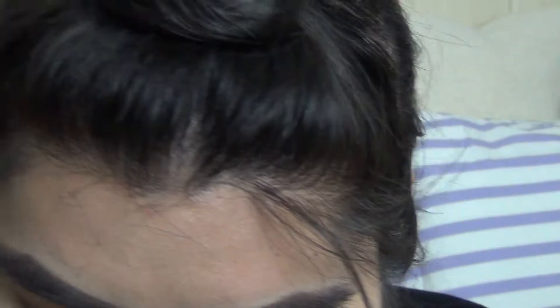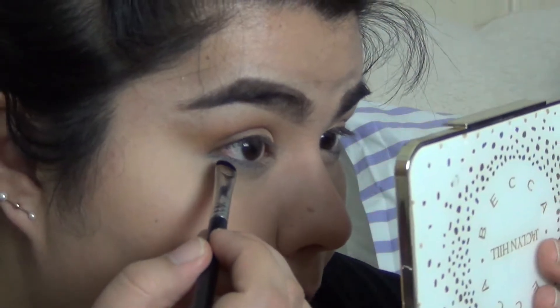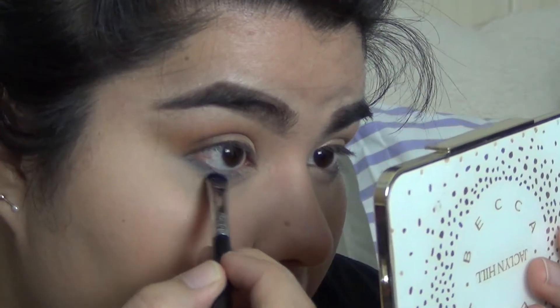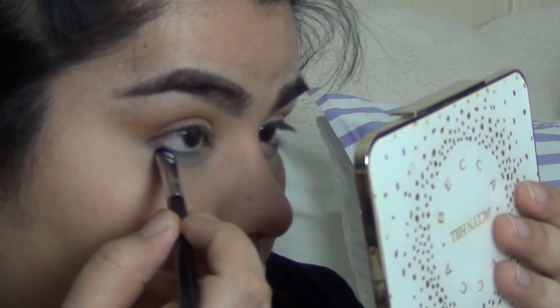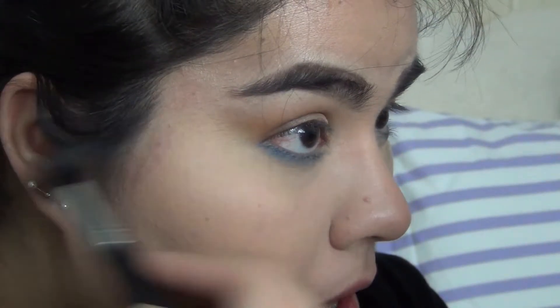I'm going to go in with a Sigma short shader brush, the E20, and I'm actually going to mix a little bit of that eyeshadow with Fresh Water from MAC. Since I have so much fallout, I'm going to take the brush I used for my powder and just sweep it away, just like that. Now I'm going to throw on some eyeliner and some fake eyelashes, put some mascara on the bottom lashes, and then I'll show you what I'm going to do to the rest of my face.